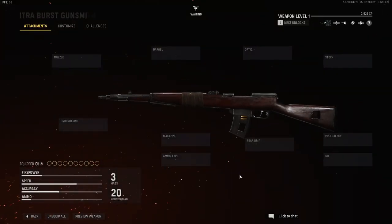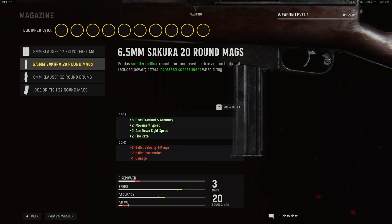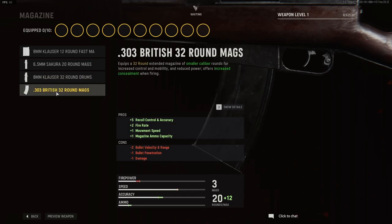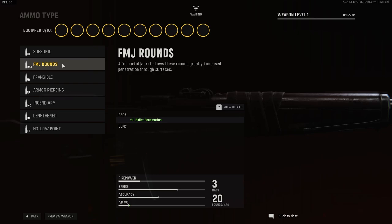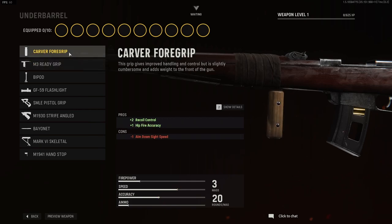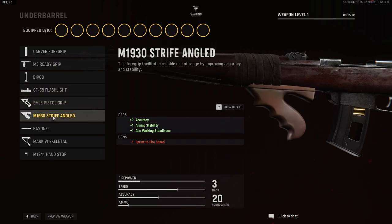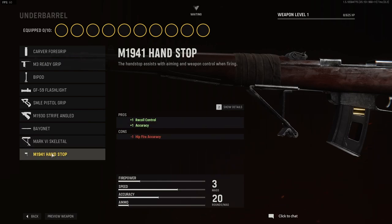For magazine options we have the 8mm Clouser 12 round fast mags, the 6.5mm Sakura 20 round mags, the 8mm Clouser 32 round drums, and the 3.3 British 32 round mags. For ammo type you have subsonic, full metal jacket rounds, frangible, armor piercing, incendiary, lengthened, and hollow point. And finally for underbarrels you have the cover foregrip, M3 ready grip, the bipod, the GF59 flashlight, the SMLE pistol grip, the M1930 strife angled, the bayonet, the Mark 6 skeletal, and the M1941 handstop.